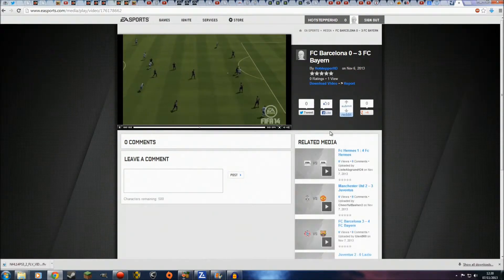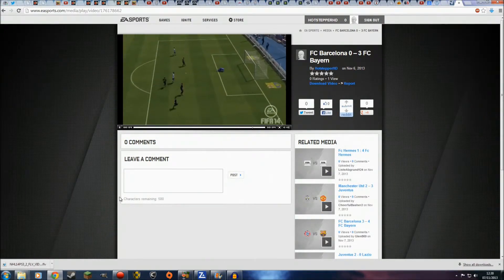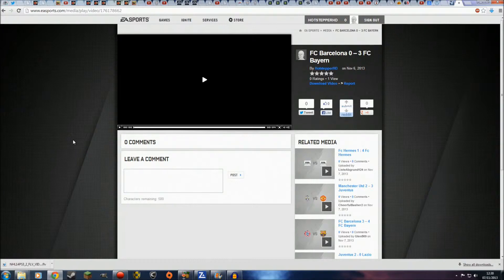We can share it — with our nan, with our neighbours, with the president or the queen, depending on where you live. Anyone can now see this just by going up here, copying the link, and then pasting it all over someone's face.